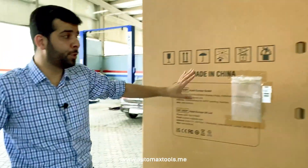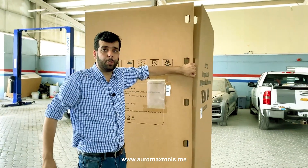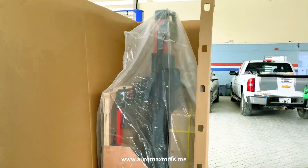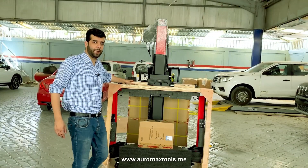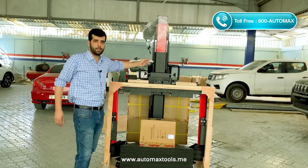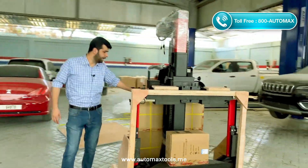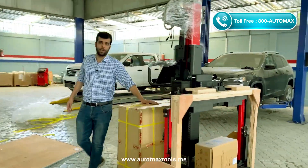And now the most interesting part — we will show you the first ever look of the Maxxis ADAS IA900WA. We have opened the complete package. We have the main frame inside, the 24-inch touch screen, and we have the main box here that has the wheel clamps and other accessories.